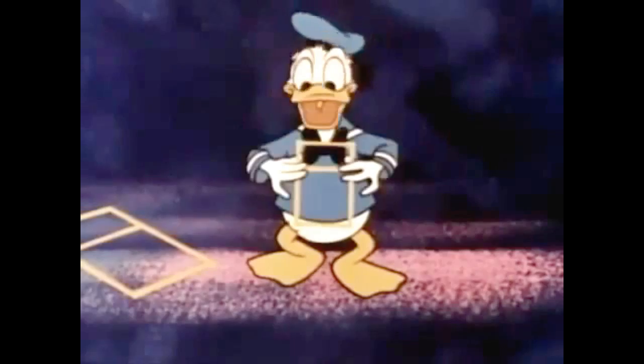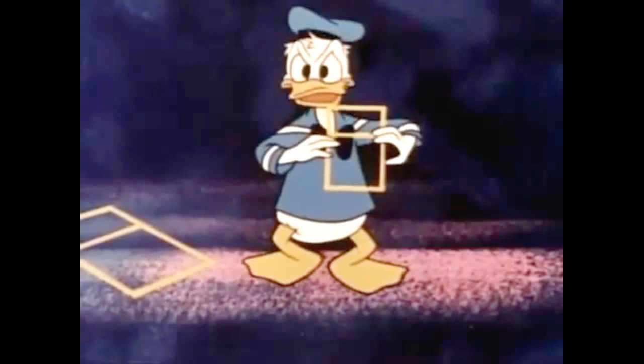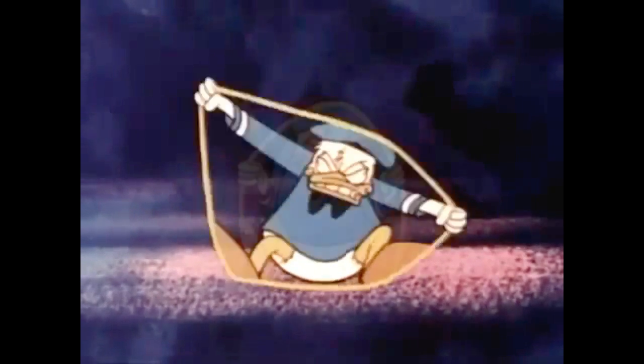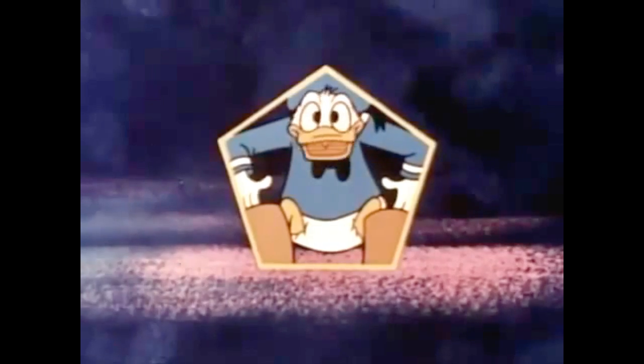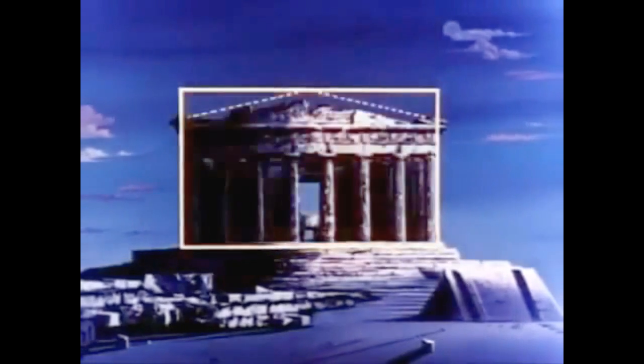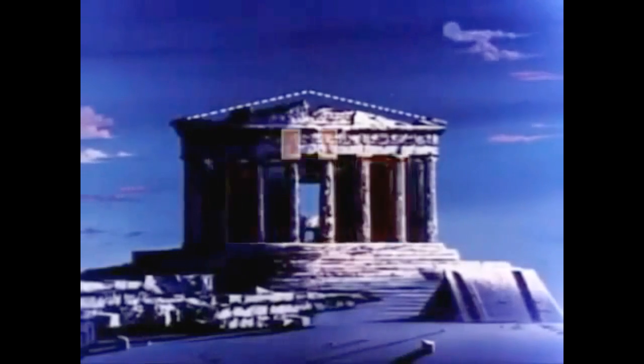Ladies and gentlemen, Donald Duck! Those are clips from an old movie called Donald in Math Magic Land. It's a great movie — I highly suggest you watch it. It's 30 minutes long, you can watch all the parts on YouTube. I probably learned more about math from that movie than I ever did anywhere else.